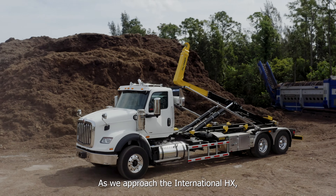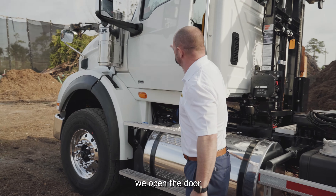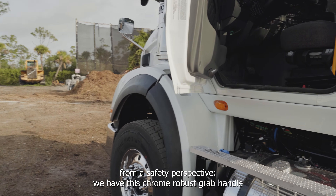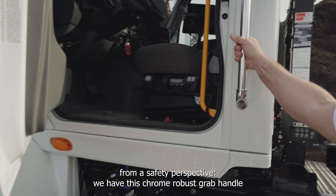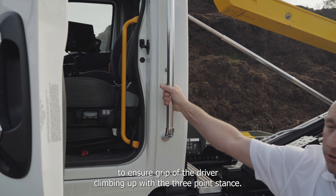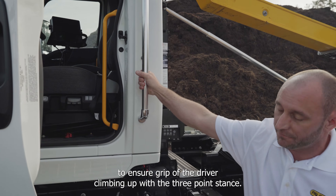As we approached the International HX and opened the door, we noticed three things from a safety perspective. We have this chrome robust grab handle which has a rubber backing on it to ensure grip of the driver climbing up with a three-point stance.